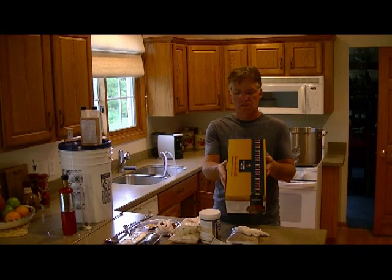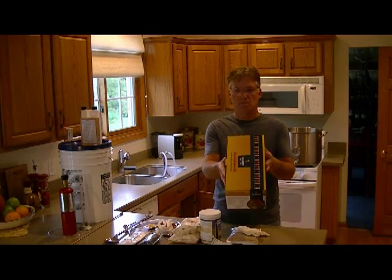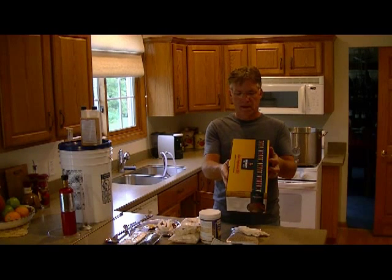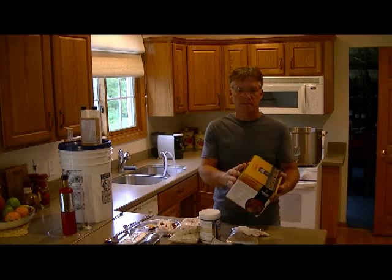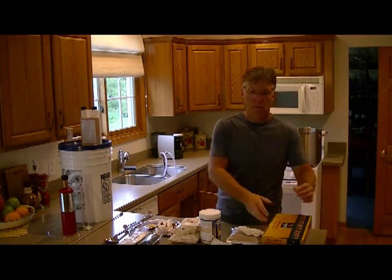It has a straw yellow hue, similar to a Pilsner, but is less hoppy, a bit sweeter, and uses pale malts and a small amount of wheat. It sounds great — I'm looking forward to trying it when we get done with it.